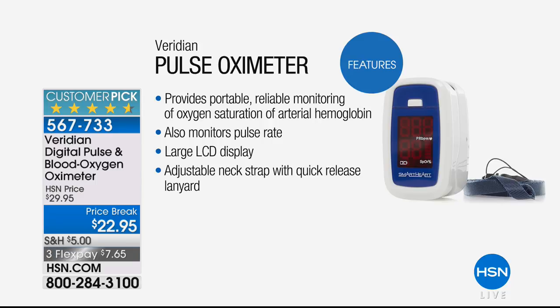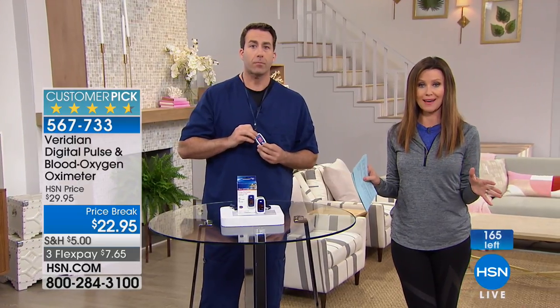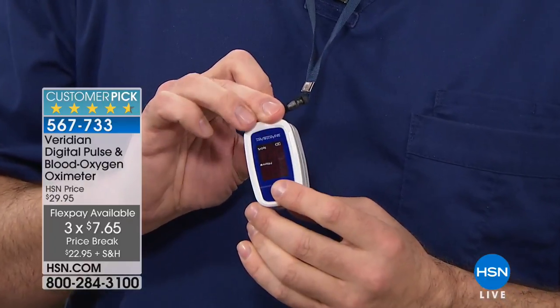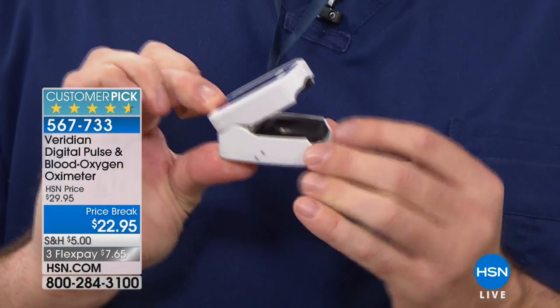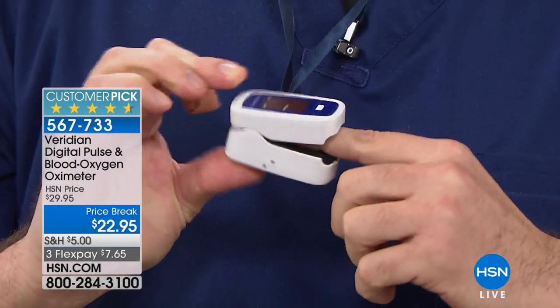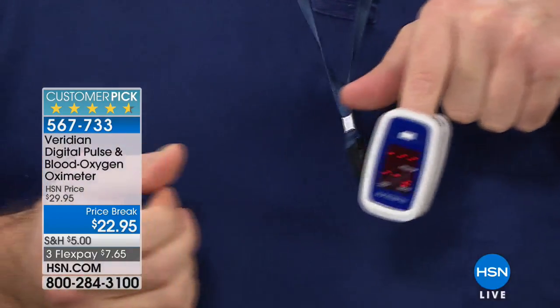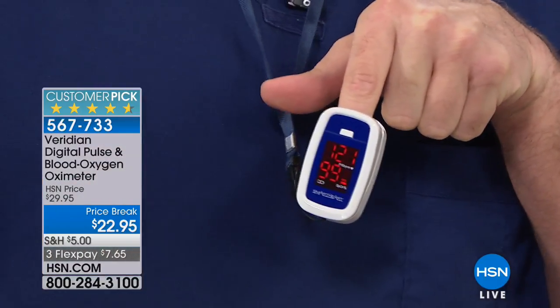We had over 200 but now only about 160 left — this is going to be a quick sellout. It's $7.65 on 3Flex just for this hour. To use it: it comes with a lanyard so you can take it on the go — very discreet and portable. Pinch this end and simply insert your finger, usually your index finger. It auto shuts off to conserve batteries. It does come with the batteries included.